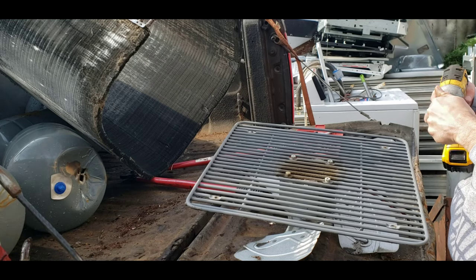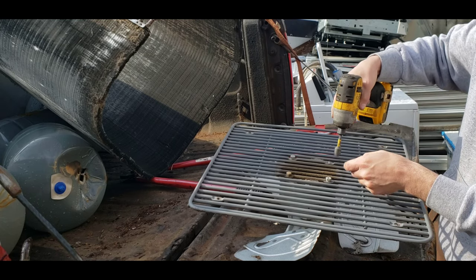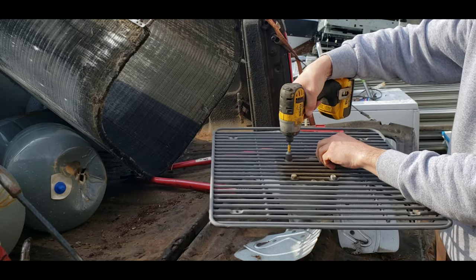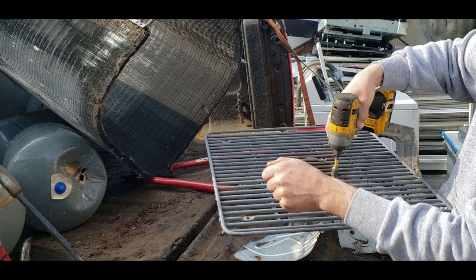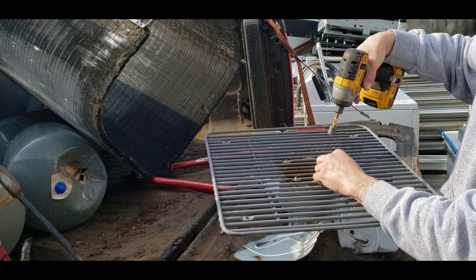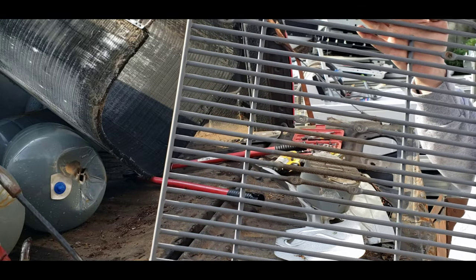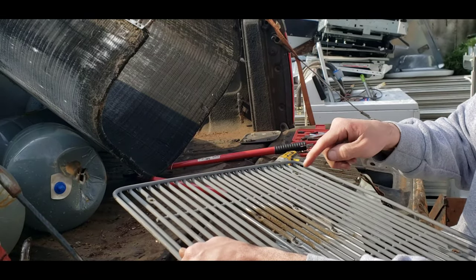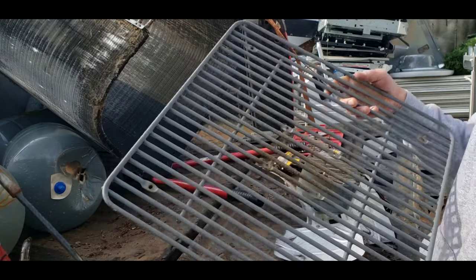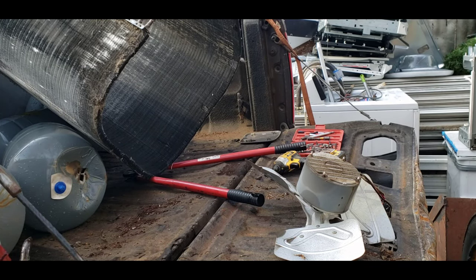Seven-sixteenths bolt — we'll take this grate off the fan here. Save this if you're looking for a nice grate: put it across a five-gallon bucket, then take the compressor motor, throw a couple holes in the bottom, and rest it on there. The oil will all drain out. This is real nice and heavy — it's not going to bend or break. You can put a few of them on top of it also if you put it across a bigger bucket. Nice to have.